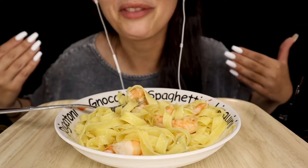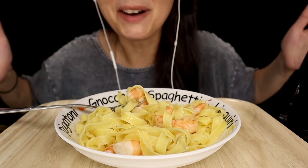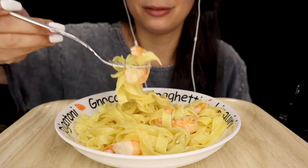Alright guys, I'm obviously very hungry since I stopped as soon as I started eating, so let's get started. I'm sorry I have a metal fork today.